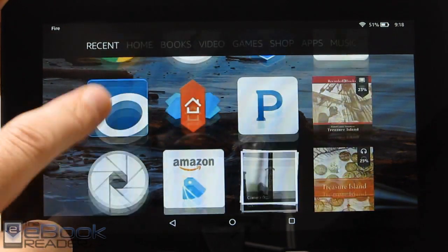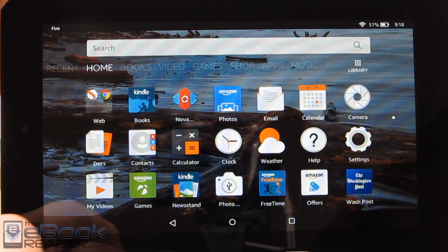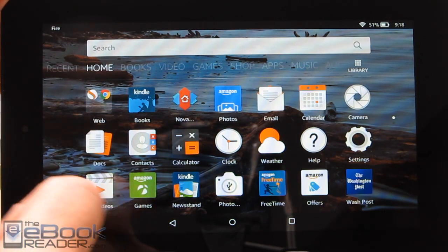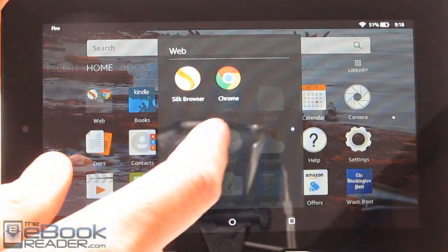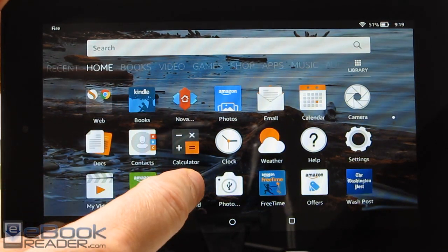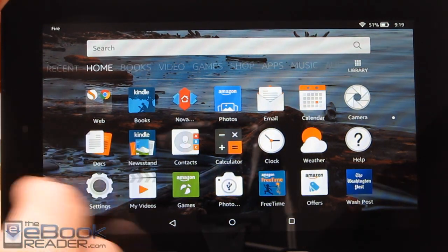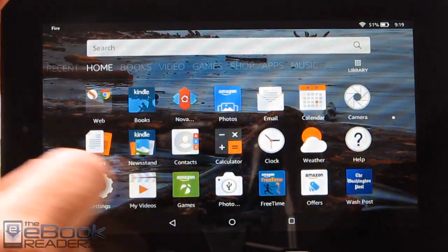Over here we've got the recent list, so everything you've recently opened gets listed right here for quick access. If you get something new, like the Washington Post which automatically installs when you set this up, new issues will show up above these apps. You can customize things here — create folders by dragging apps together and move things around. But there's no way to get rid of icons entirely; there's no X like regular Android. You can only move them around and create folders.